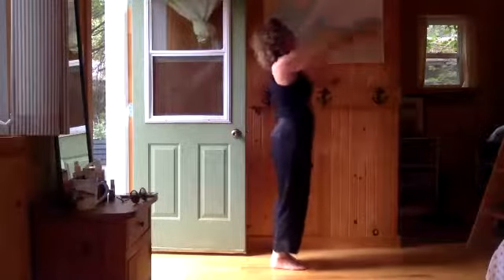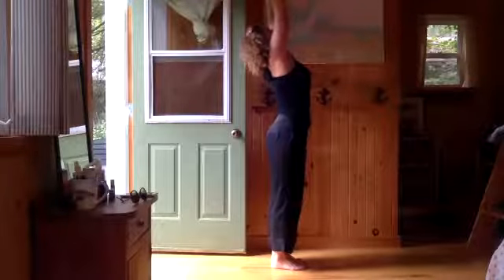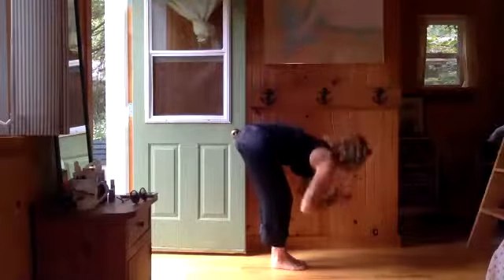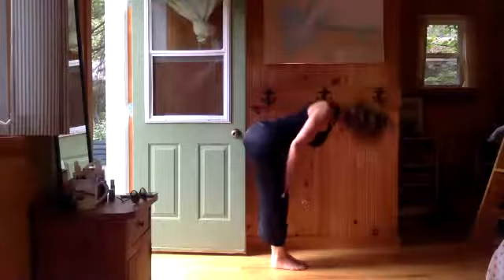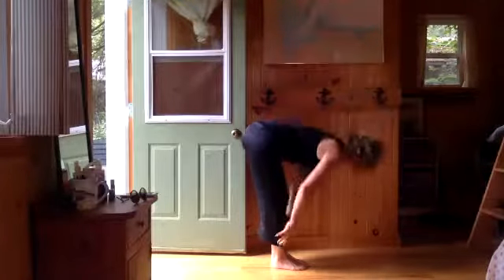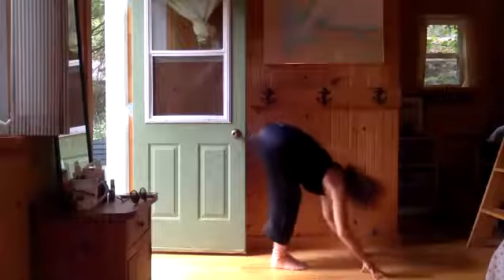Inhale overhead — lift your chest to the ceiling, tone your belly. Exhale fold. Inhale half lift, use your hands on your leg. Exhale fold. Inhale — step your right foot back into a lunge. Exhale, drop down, really working that right toe up. Tuck your pelvis a tiny bit. Big inhale — we're going to an actual down dog here.